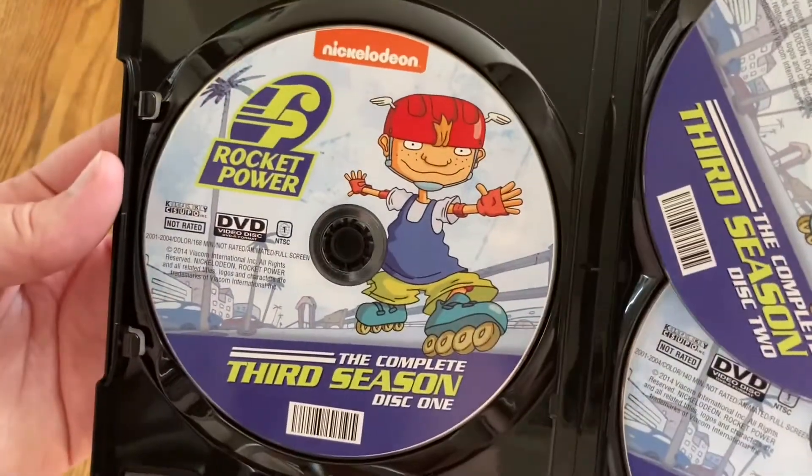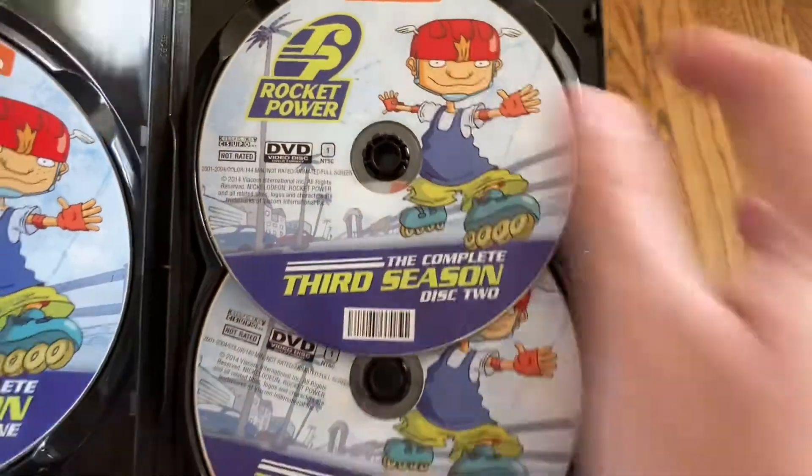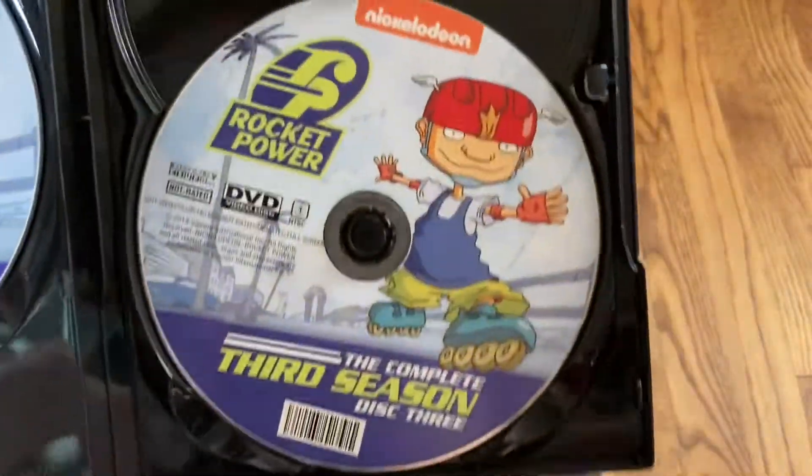Matching disc art for disc one, disc two, and disc three.